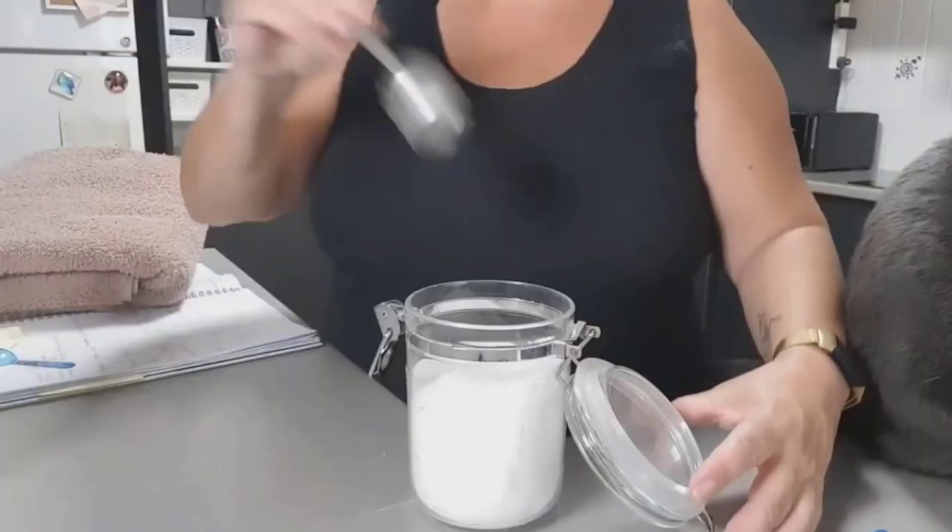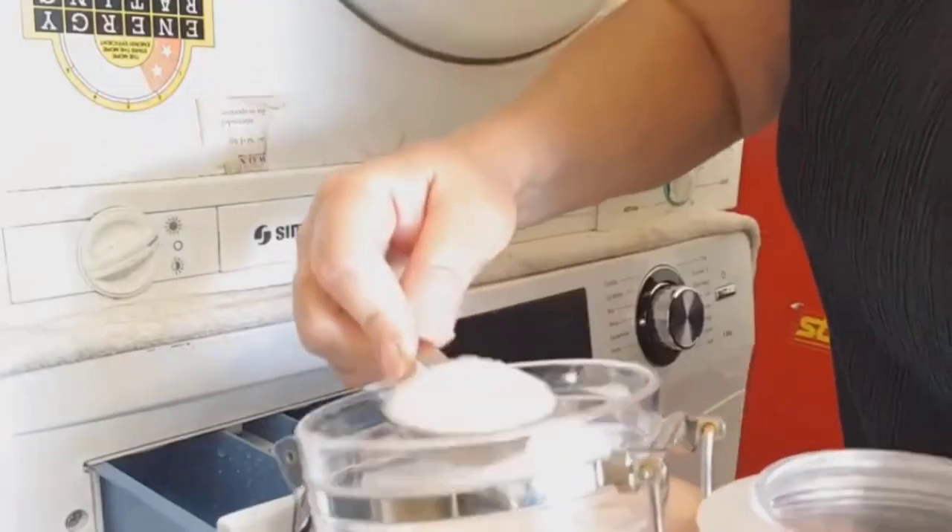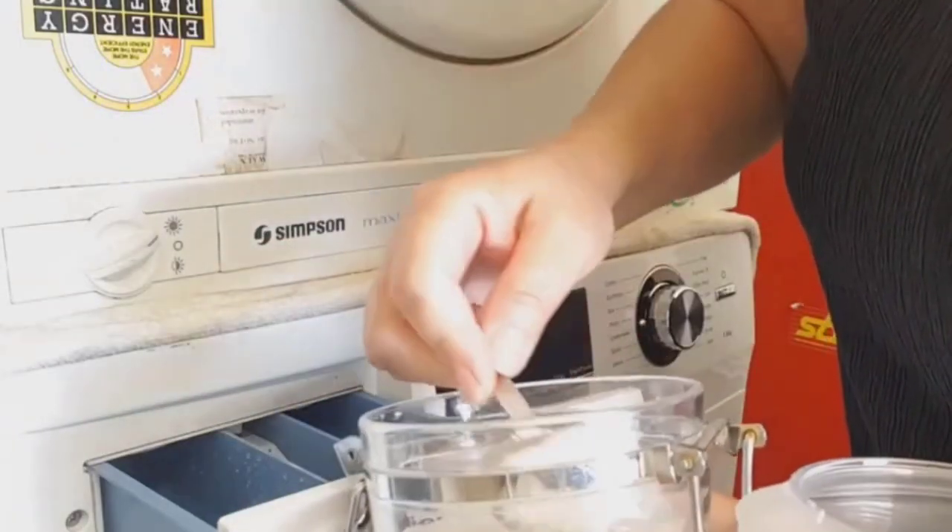Epsom salt leaves your laundry smelling clean and fresh. Place Epsom salts into a plastic container and add the essential oils. Mix well, pour it in the washing, toss your clothes, and rinse them.